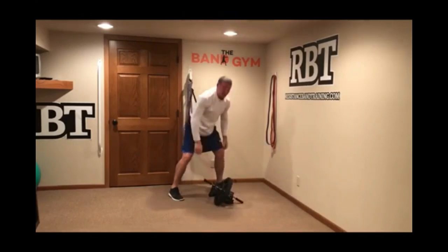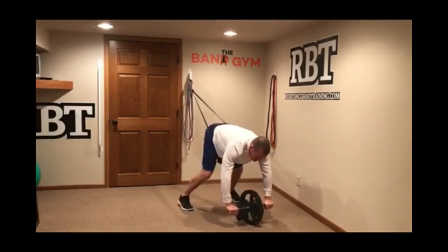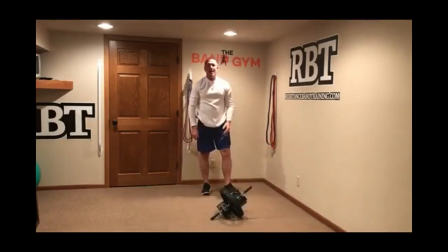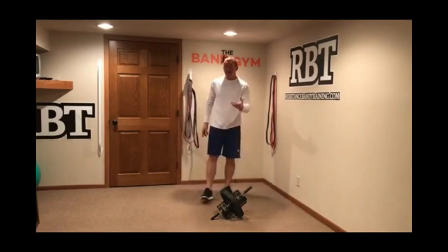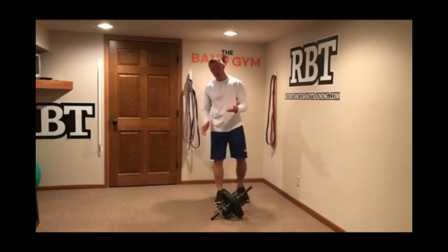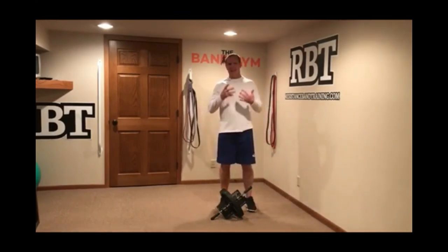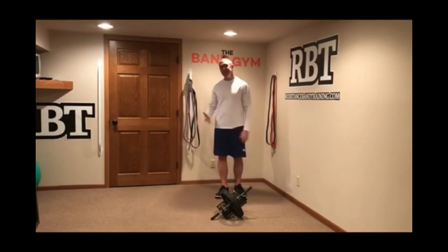The black band is a little bit harder because it doesn't give me as much assistance, but here's a cool idea: if you step out a little bit further and start the exercise at a higher position, you'll get more assistance and might be able to use the black band. If not, no big deal — pop yourself into the purple band and use more assistance. The key is to make sure you're getting lengthy repetitions. If you're only able to do one or two, that's not enough. You want to hit sets of 10 or 12 to really build that trunk stability muscle memory. A lot of people can't do rollouts, but with band assistance, you can.